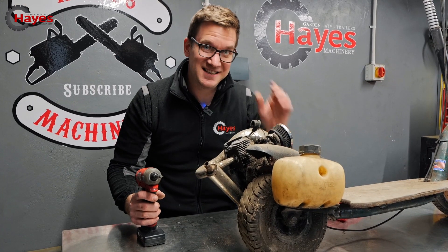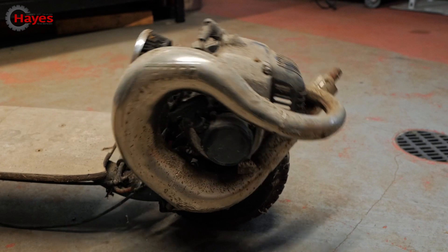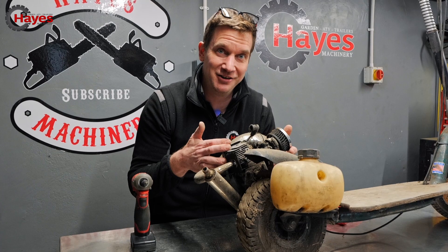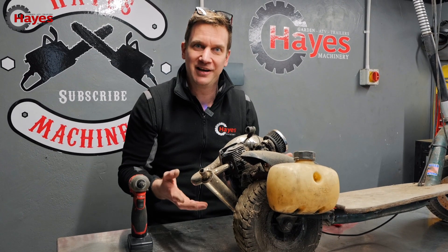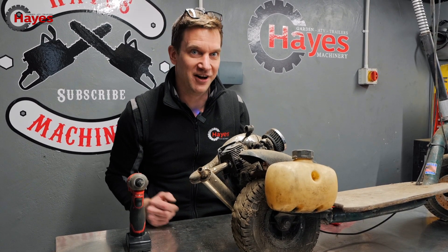The coolest thing about this little engine is the little exhaust pipe on the back. The muffler on the back is awesome because this is just like a little strimmer engine, but it's got a proper motorbike-looking exhaust. We're going to keep that for a future project because I think it's going to look cool on something else — maybe a chainsaw, that'd be fun.